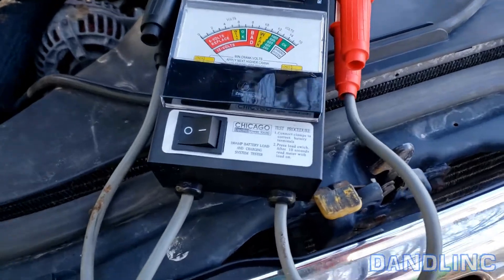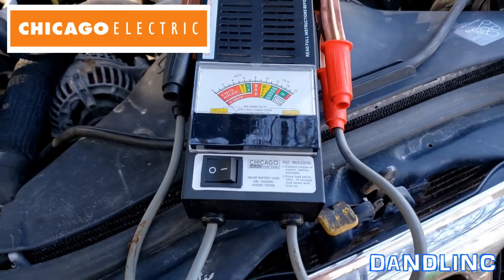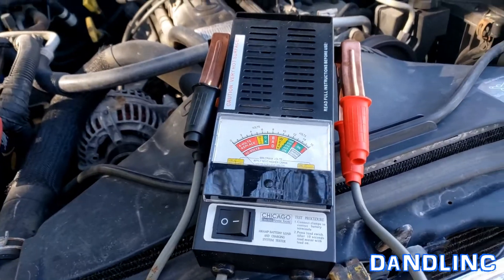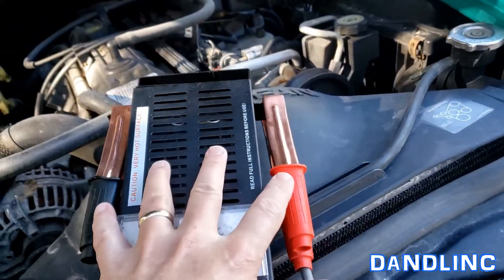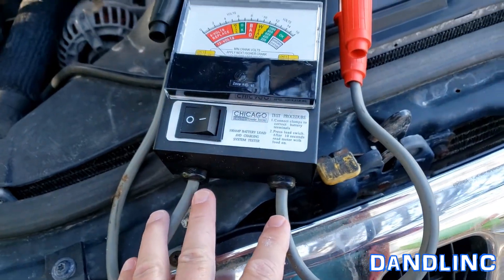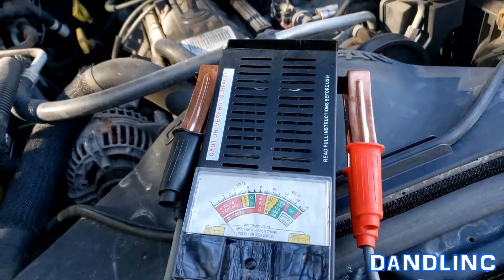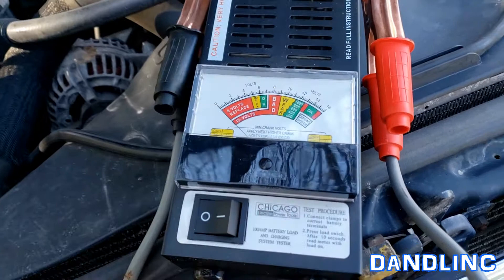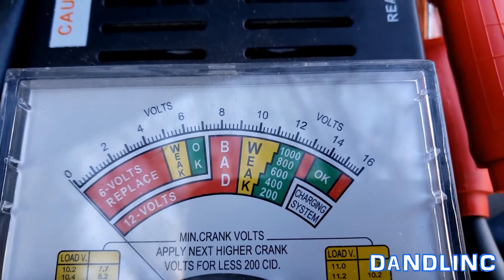Hey everybody, thanks for watching. This is a Chicago Electric battery tester. It's a pretty simple device and it will help you determine if your battery needs to be charged or just outright needs to be replaced. It comes with big clamps that are nice, not really long cables, but it works. Inside it can get very hot with the resistance as it runs the battery through it. It has a little computer chip in there to help you determine what you need to do with your battery.